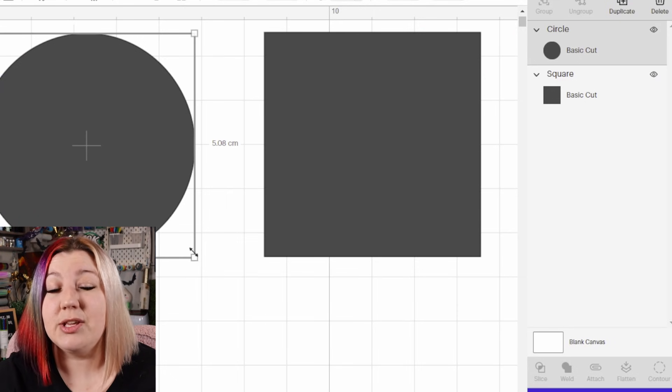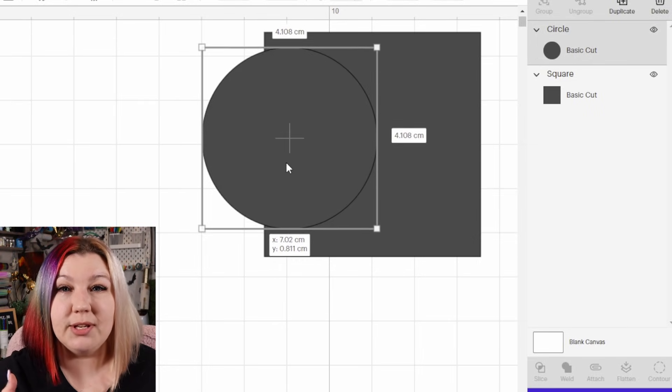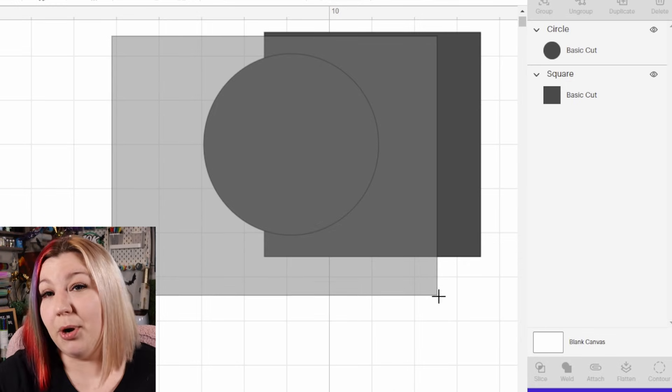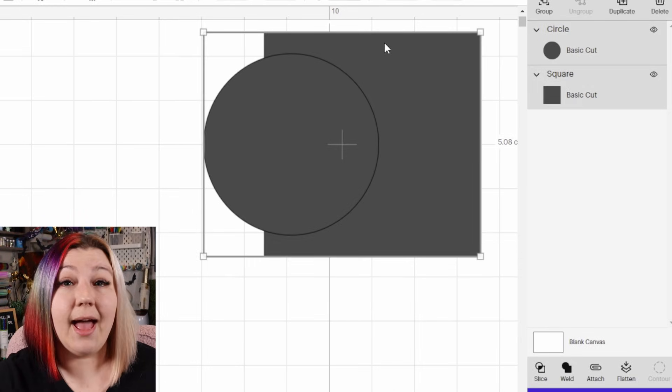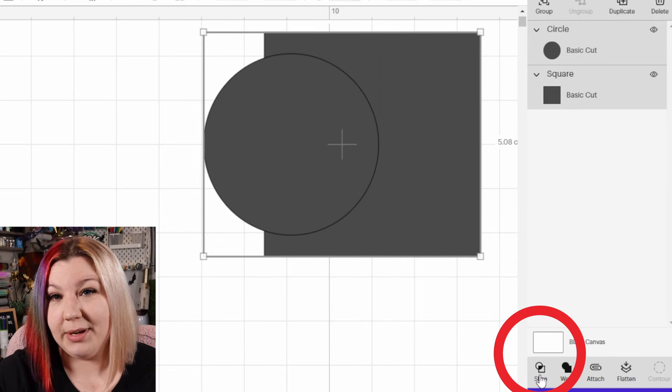The slice feature will cut anywhere that the two designs are touching each other. So as an example, if you wanted to cut a circle out of a square, move the circle to exactly the position that you wanted to be taken out of the square, select both the square and the circle, and you can either right click and slice, or you can click slice in the bottom right hand corner.